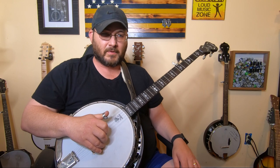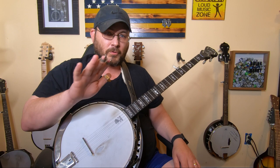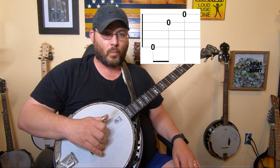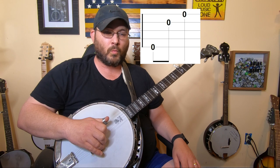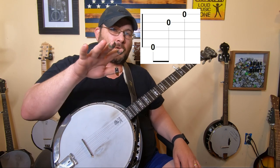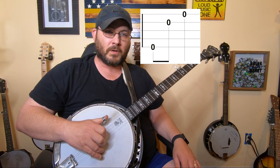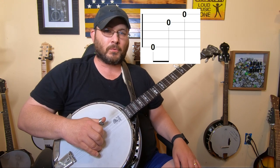You can practice and alternate between strings if you want to. But I recommend at the very first, just pick a string — we'll say your fifth string — and just do that forward roll: five, two, one, five, two, one, five, two, one. Because you're getting used to planting your finger and getting used to all these brand new things. So let's keep it as simple as we can right now, and just keep practicing that until it becomes natural.